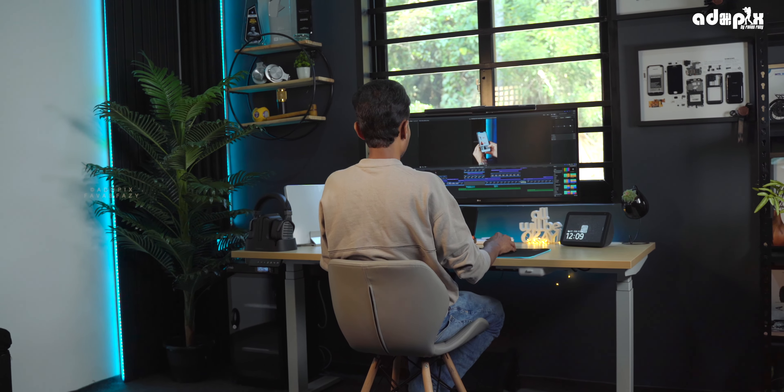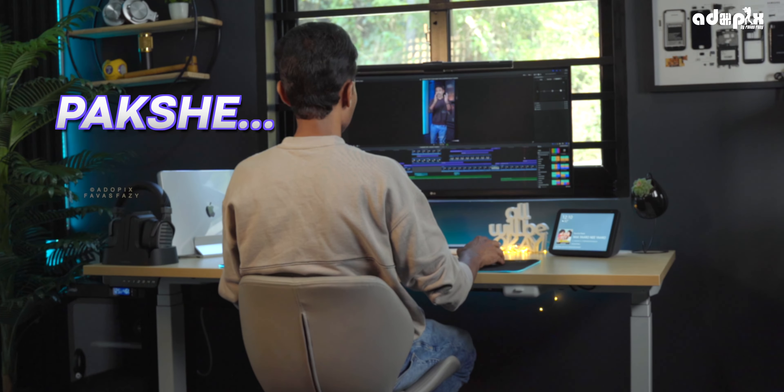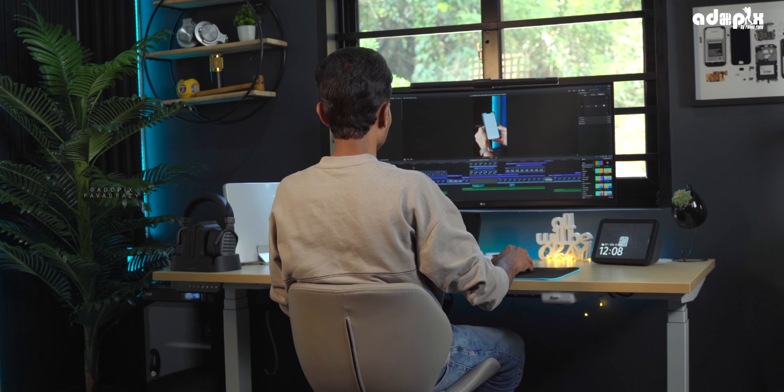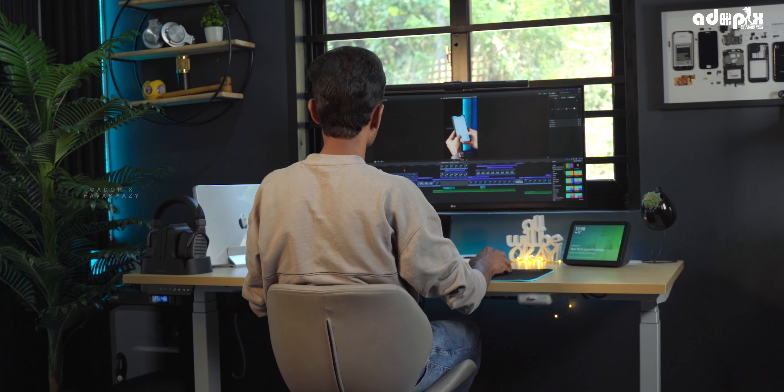This desk setup is a good reason to work in ambience. If you are working in the wrong setup, you will not be able to work properly in the future — you will get back pain. That's why the right setup matters.